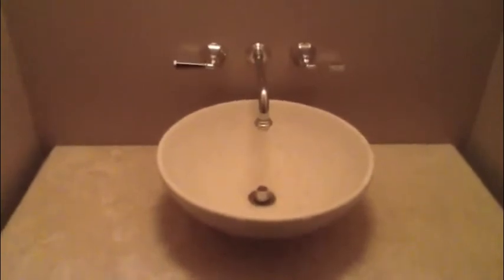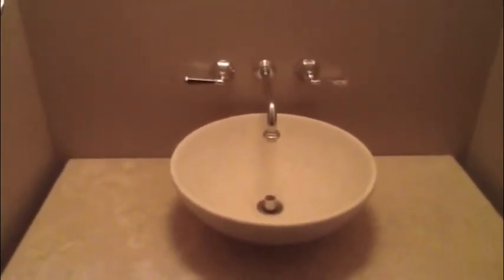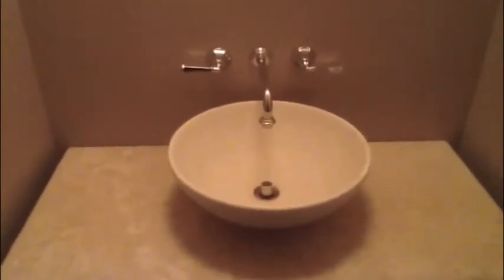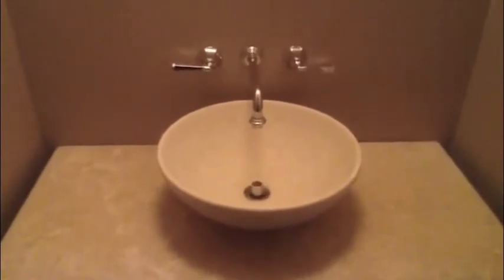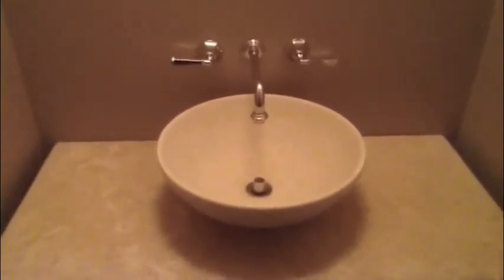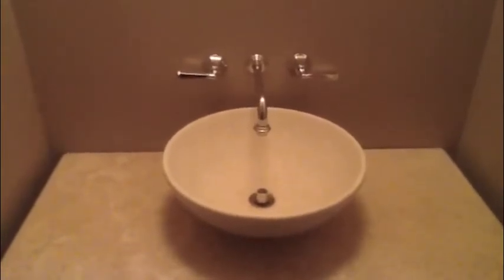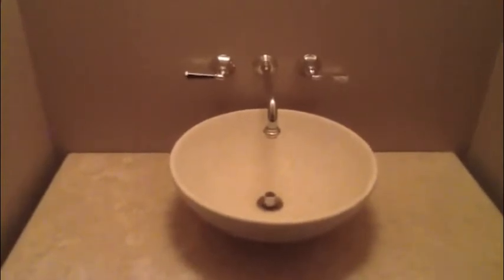This is Paul with Haley Custom Homes. Today I am showing you an existing vanity lav unit that the homeowner wanted to keep, but it originally had antique bronze faucets. We were able to leave the rough ends in the wall and did not have to cut the drywall.